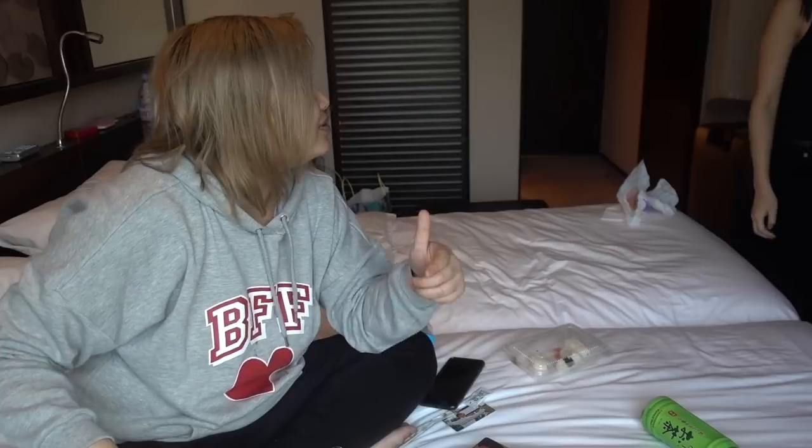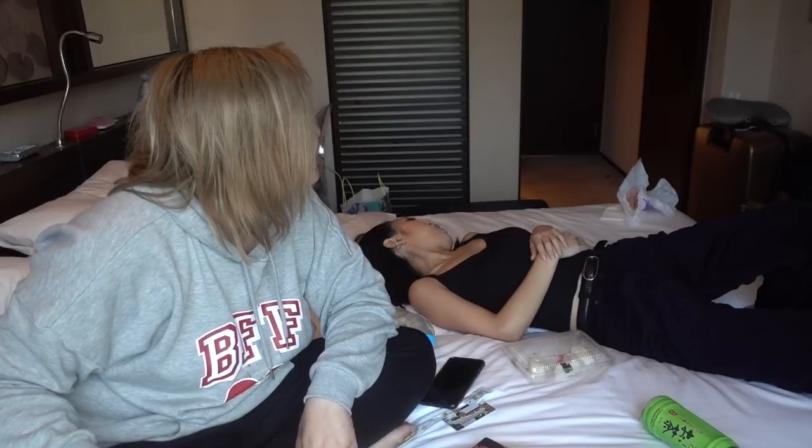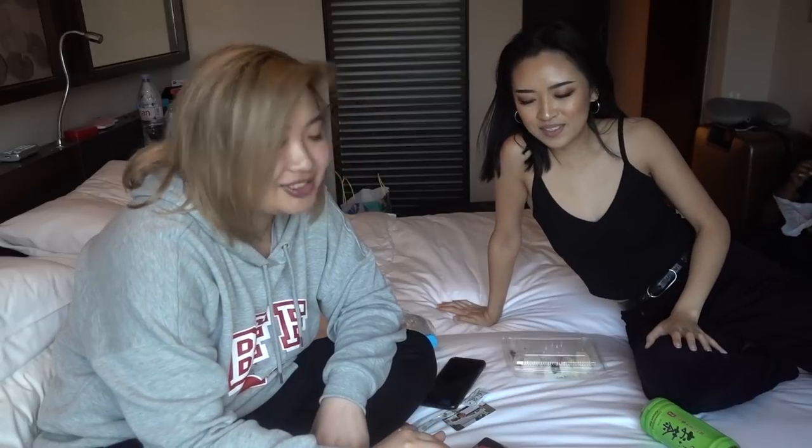I hope you guys enjoyed this video. If you liked it, make sure to give it a thumbs up so we can make more videos like this. Let me know down below what else I should eat. Make sure to hit subscribe and I'll put Sandy's information down below. Love you guys always — you know the drill. Bye!